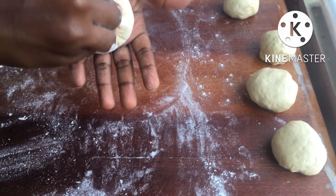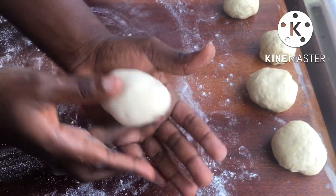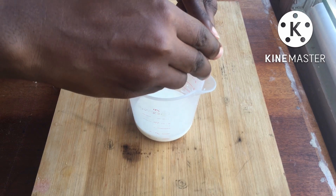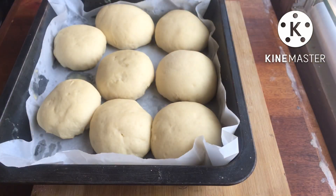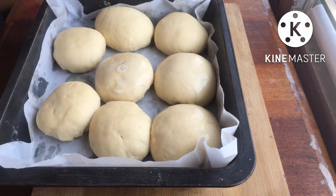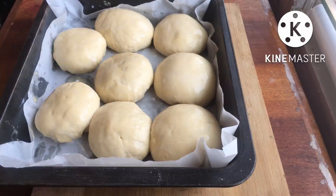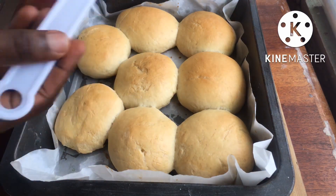I'll repeat the same process for all the balls. Then I'm going to let them proof for about another hour to rise again. After that I'll prepare my egg wash — just egg and milk, give it a stir. After an hour, look at how big the buns have gotten! I'm brushing them with the egg wash and putting them into a preheated oven for about 25 minutes until golden brown, and our meat bread will be ready.